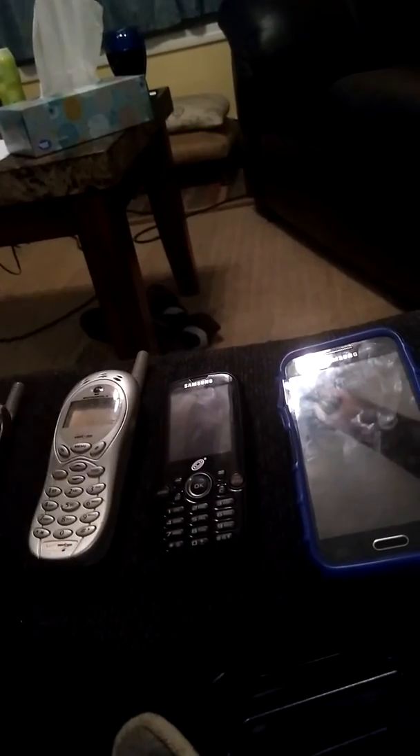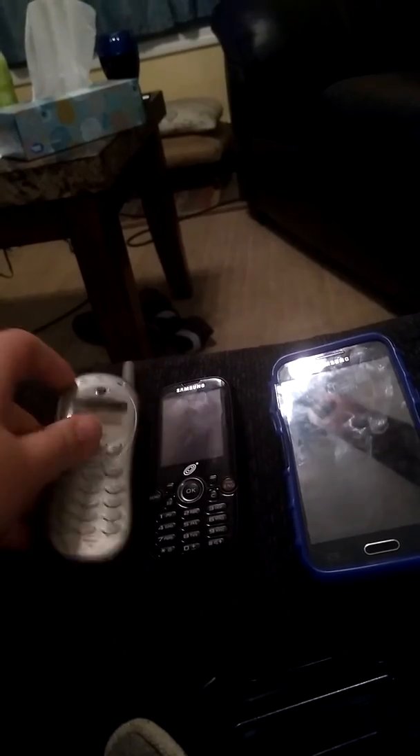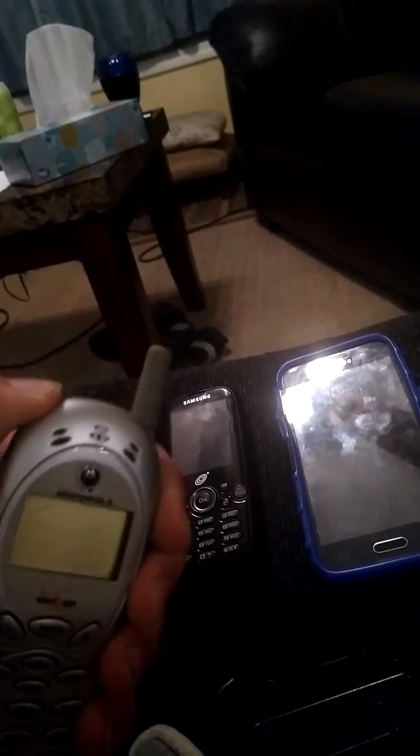I'm not going to say anything else, so I'll move on to the other phones that I don't use. This is a Motorola V120E with Verizon Wireless.